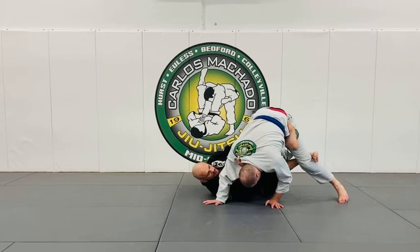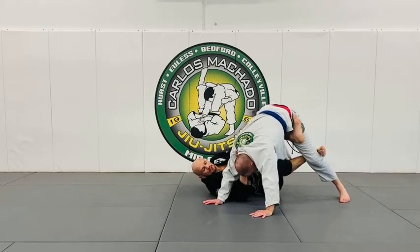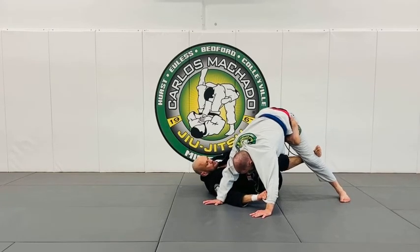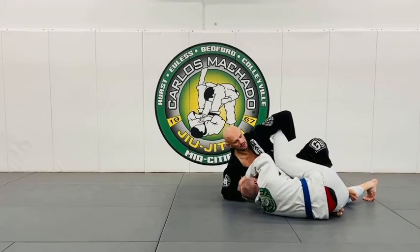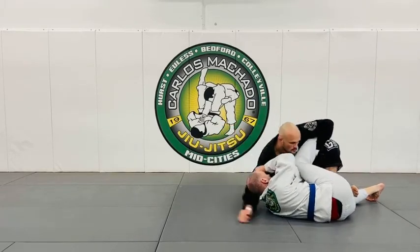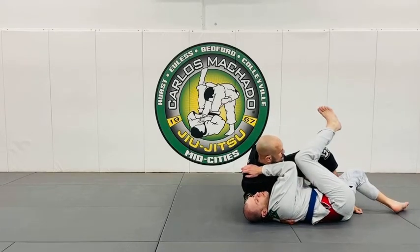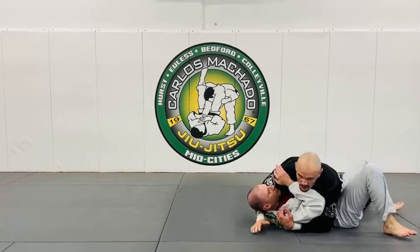You don't want to be stagnant here — you're constantly going to have to adjust your hips and shift their weight. As I pull him to the right, his hands go to the mat. I switch here and start pulling, sitting up, and screw it in. From here I want to screw it in even more, and now I can unhook my legs and get into side control, whatever it may be.